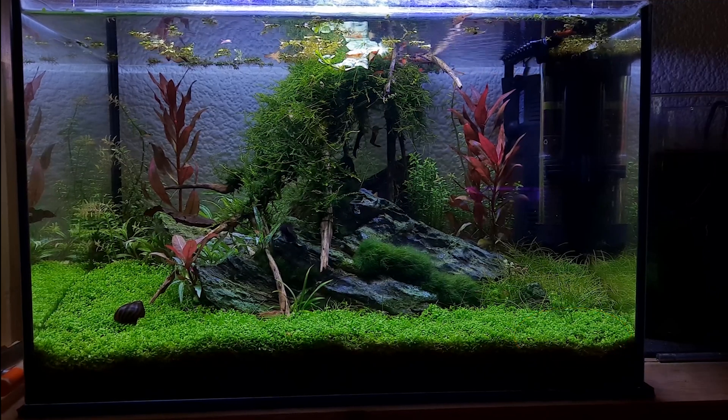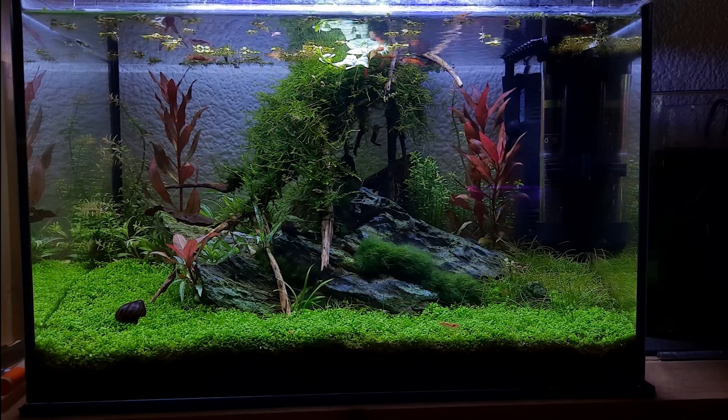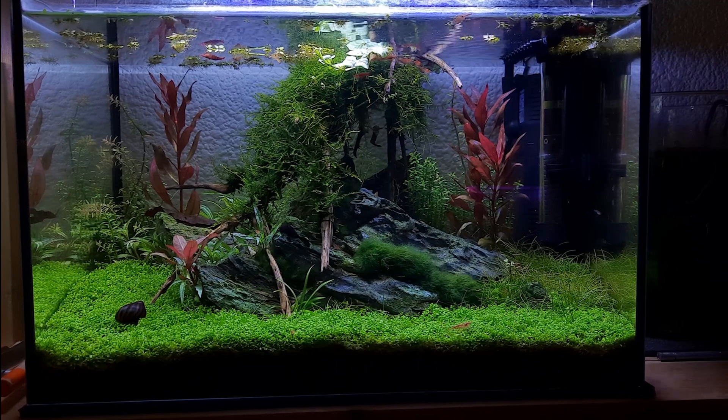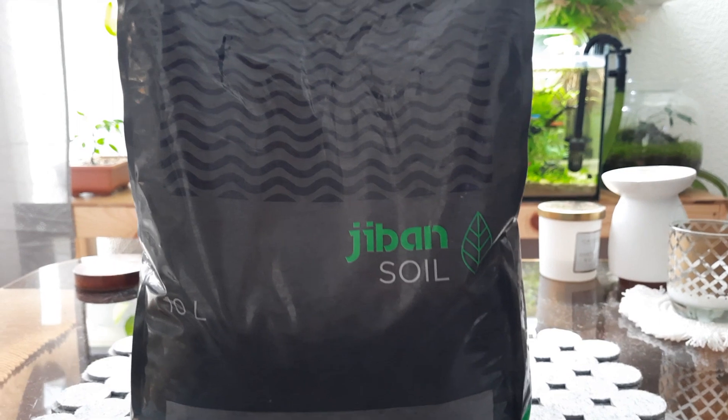As you can see in the back corner the hair grass has got a little bit of brown on it — hair grass is more difficult than Monte Carlo. I'll just run through everything that I've done and hopefully it'll make it a little bit easier. The first and most important thing is some aqua soil.